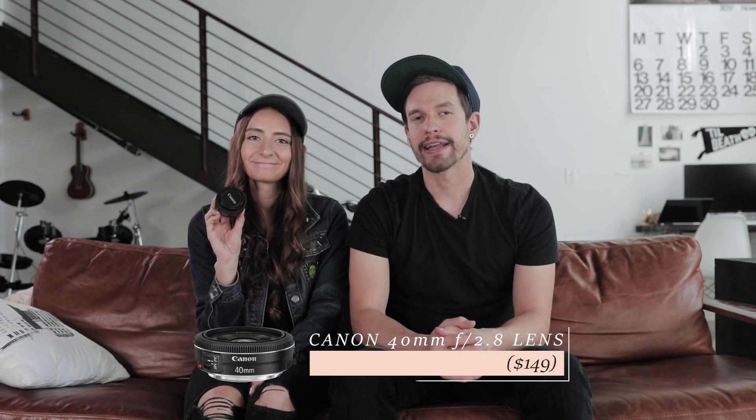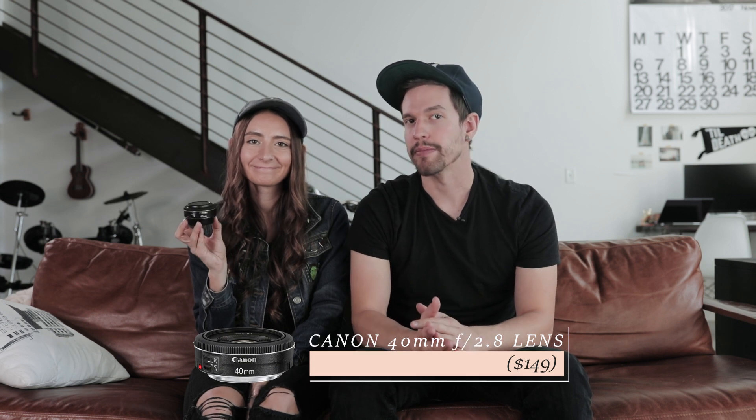This 40 millimeter pancake lens is great for travel photographers because it's so lightweight and compact. You can carry it around all day and it's not going to take a toll on your back, and it can easily fit in your camera bag wherever you're going. It's also relatively fast at f/2.8 and still pretty sharp.